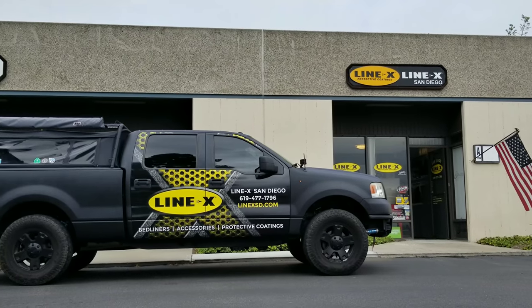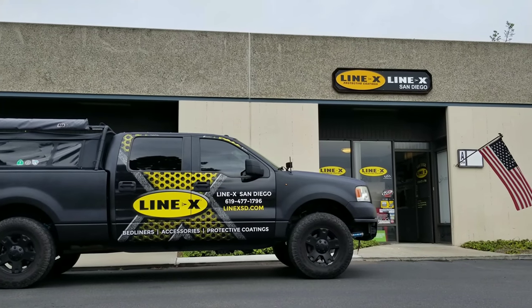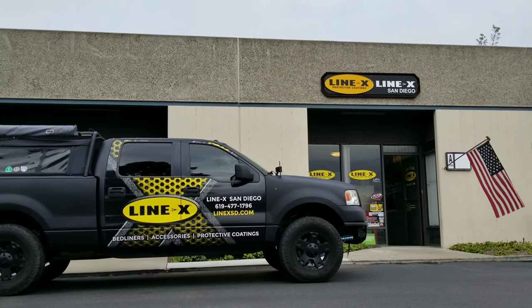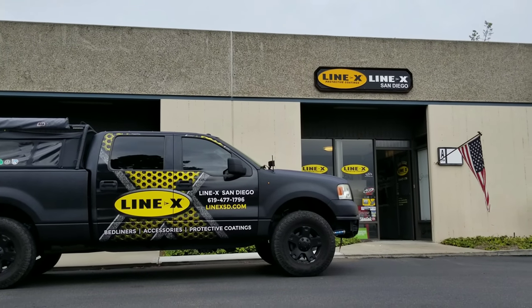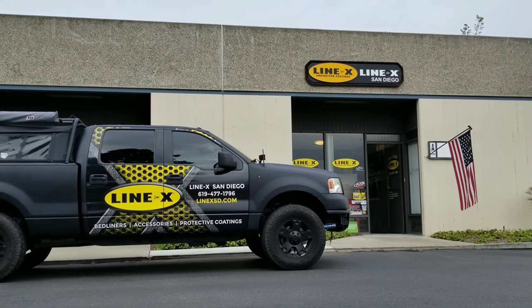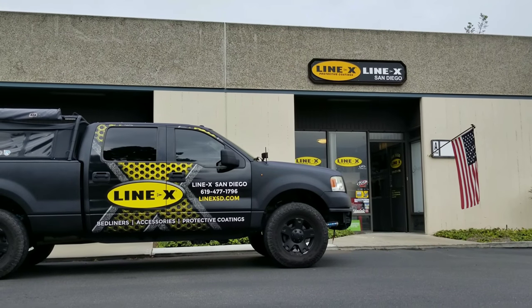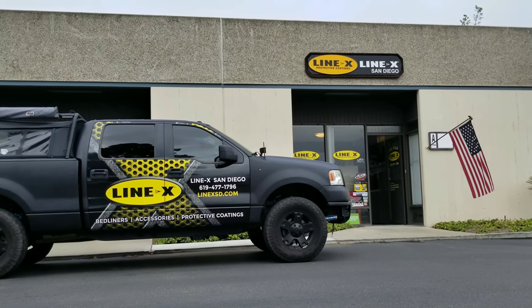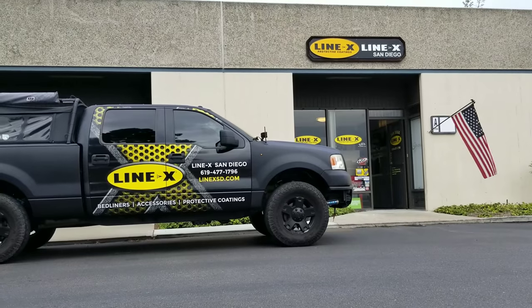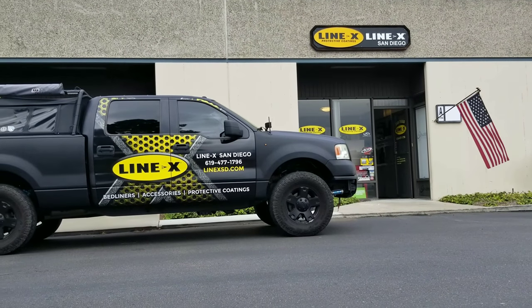All right guys, so today we're outside Line-X in San Diego. We're going to have the Lenovo Yoga 720 Line-X'd. It will be the first laptop I've seen on YouTube that's been truck bed coated that is not a rattle can paint job. So I'm really excited to have this done, partner with them, and get this started. Line-X does some pretty awesome work, and I'm excited to see the results. Stay tuned.